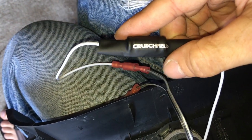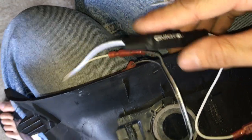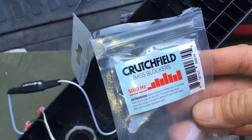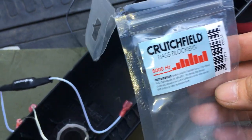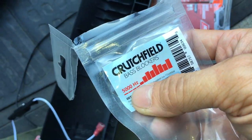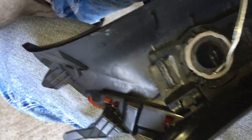I have a bass blocker from Crutchfield here. It's a 5,000 Hz crossover — basically anything above 5,000 Hz it will let through, and everything below that it blocks. You can see the picture on it: anything below 5,000 Hz doesn't pass through, anything above that does.